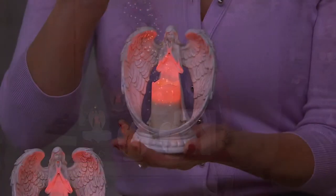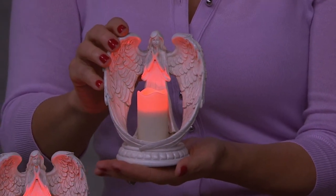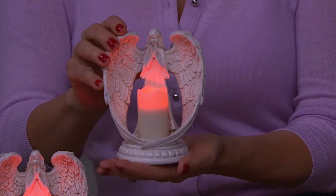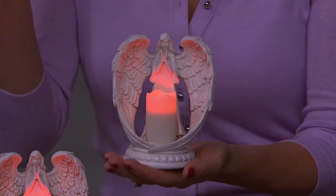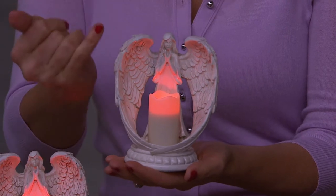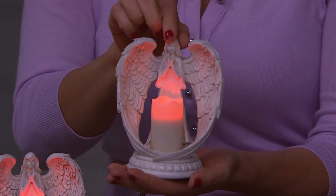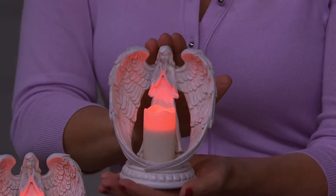Think first communion, first holy communion. Think new baby at Christmas — did somebody you know have a new little baby at Christmas time? Instead of a trinket as a stocking stuffer, this little petite size might be beautiful. Just add a little tag with some sweet sentiment — it comes in the little white box, she's so pretty and sweet.